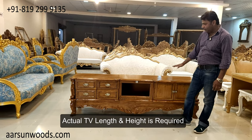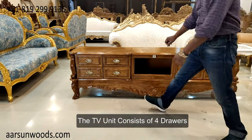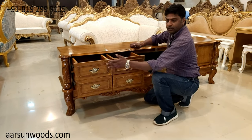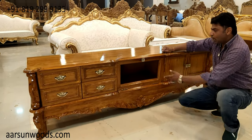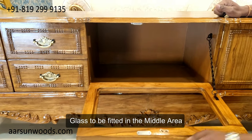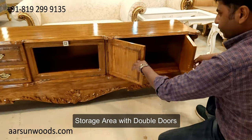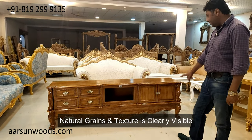When we make a unit like this, what we need is the length and the height of the unit, and accordingly we will make this unit for you. This one has got four drawers. The middle area will require a glass to be put in — we don't provide the glass, so you can get it locally. The glass will be fitted here; it's a very easy process and any glass guy will easily do it. And here we have a storage area.